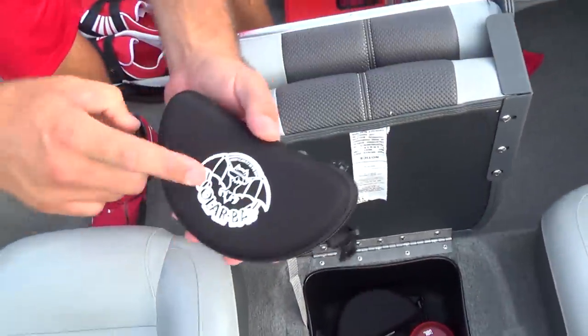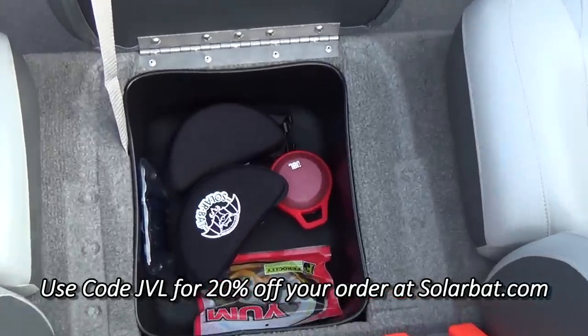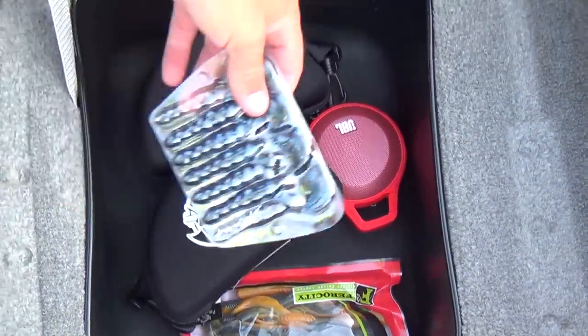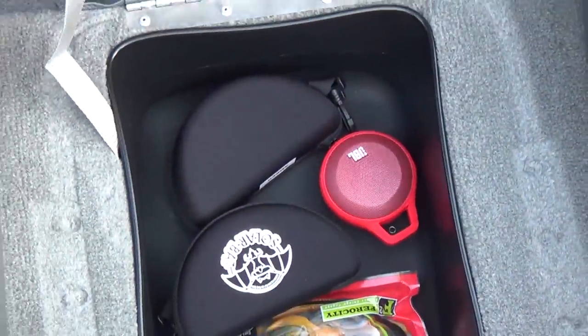Here we've got some sunglasses. If you guys are interested in Solar Bats, I do have a code for 20% off — the code is JVL. You can contact me for free shipping and no tax. Either way, definitely check those out. There are some baits I was using last time out, and a Bluetooth speaker case — slow fishing, put on some jams.